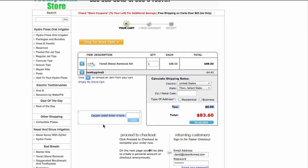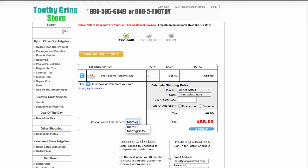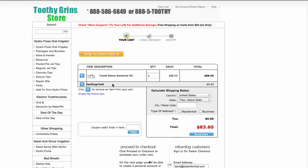The coupon goes right here in this little gray box with the gray outlines around it — that's where you apply the coupon. ToothyGrins5. Then hit the Apply button, and there you see it shows up right there again.